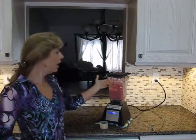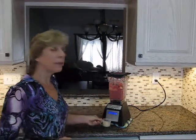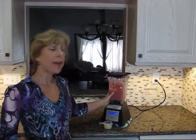So after one time blending it, I always scrape the sides to get all of the ingredients back down into the actual smoothie. This is a good time if you want to add some protein powder. So I'm going to be adding my protein powder, and then on your Blendtec there's a smoothie option, so I'm going to use that for the second run.